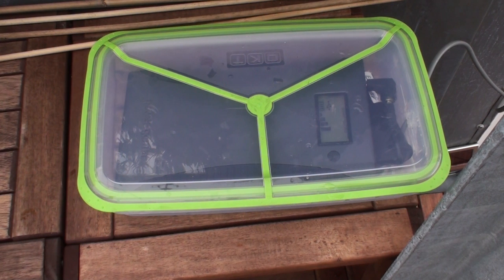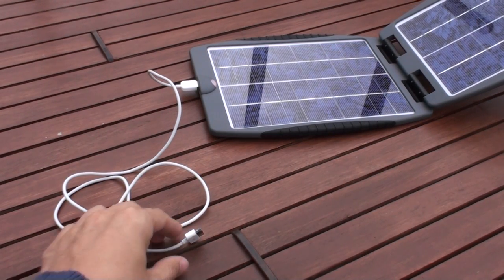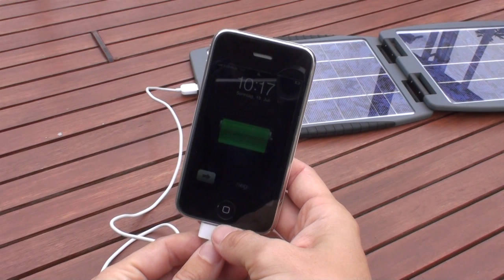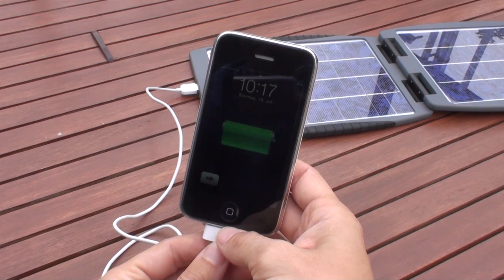Leaving the whole system outside is not a problem at all — just make sure that it is waterproof, and a little bit of rain or snow won't harm it. Meanwhile, my Solar Gorilla is now charging my iPhone because I thought it takes too long to use it with the Power Gorilla.